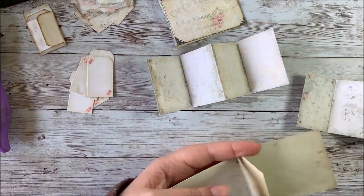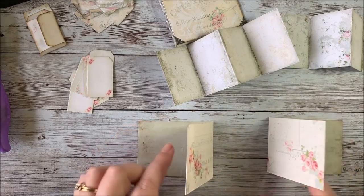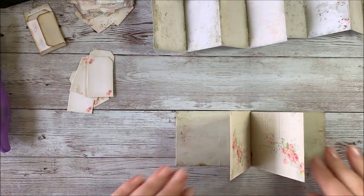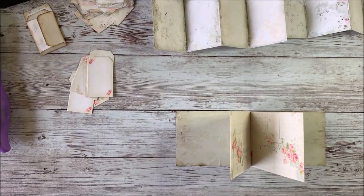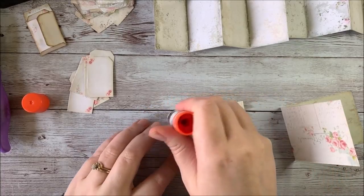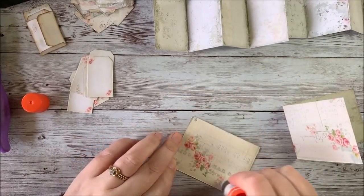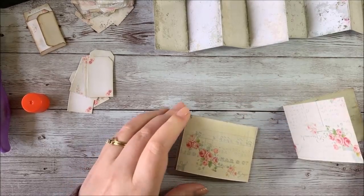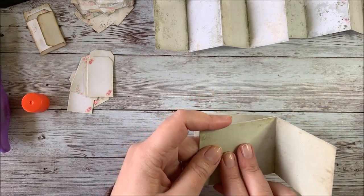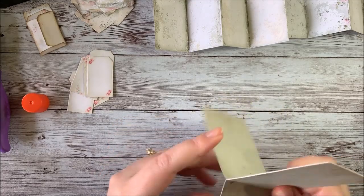The next thing we're going to do is glue our sage colored pages A and B together. — That's my cuckoo clock, must be two o'clock. — So I'm going to go ahead and just glue these together. You might want to use regular glue for this. I'm just using a glue stick because this is just a tutorial. If I wasn't in a hurry, I would probably use regular glue because it tends to stick longer. The glue stick sometimes will dry and crack apart, but I'm using it for this tutorial.